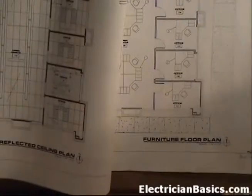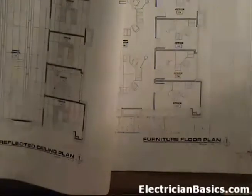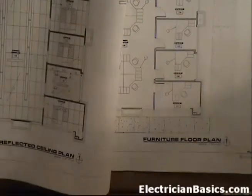Before we finish with the reflected ceiling plan, I need to point something out because I almost led you astray but I caught myself. The reason I caught myself is having been going through the prints like we've been doing in this lesson - something told me that something I told you isn't exactly right. Let me look at A2.3, the furniture floor plan, at the same time as A6.1, the reflected ceiling plan. We showed you earlier how to look at two pages at the same time on your print and handle them carefully.